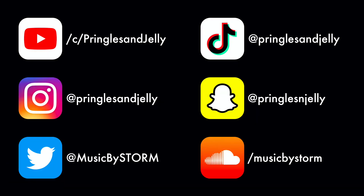Thank you guys for watching the video. All of the music can be found below. Please like, comment, and subscribe if you haven't already, and let me know what you would like to see next.